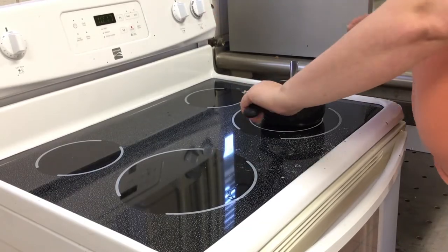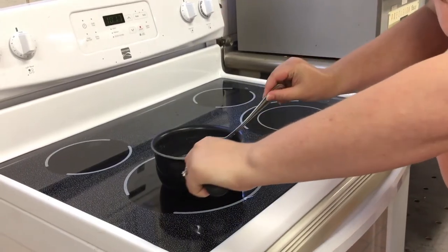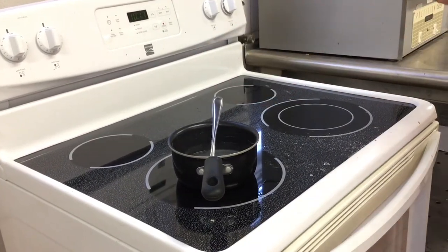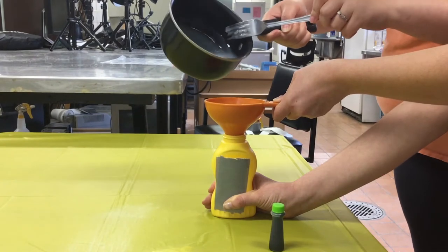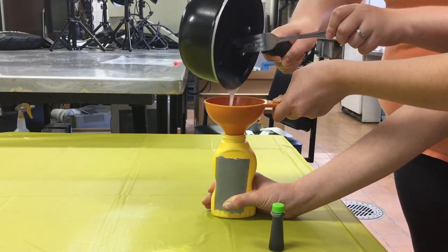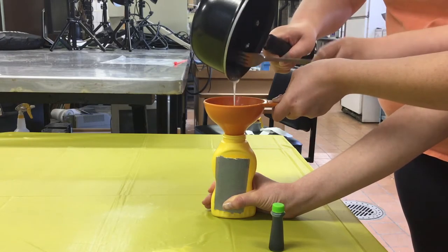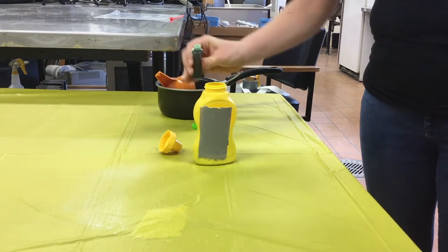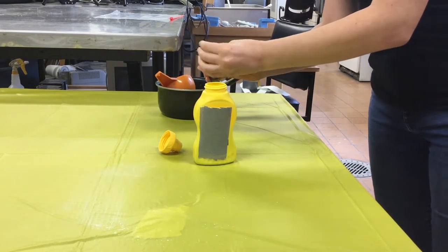Turn the heat off and remove your pot from the burner. Allow it to sit until the mixture has completely cooled. Once the mixture has cooled, use the funnel to pour it into your squeeze bottle. Add some food coloring to make your mixture easier to see. Close the bottle and give it a nice shake.